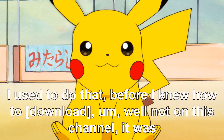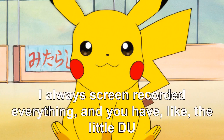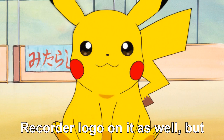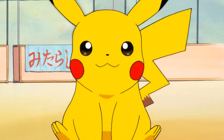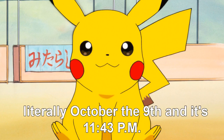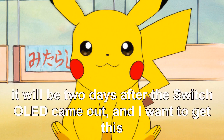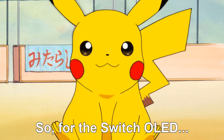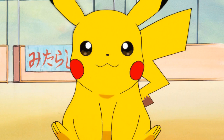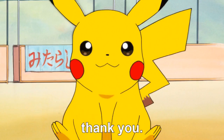Usually I just download YouTube videos for my footage rather than screen recording — I used to screen record on one of my very old channels and it always had the DU recorder logo on it. The reason I want to get this video out now is because it's literally October 9th at 11:43 PM, so in about 15 minutes it'll be midnight and two days after the Switch OLED came out. So yeah, thank you.